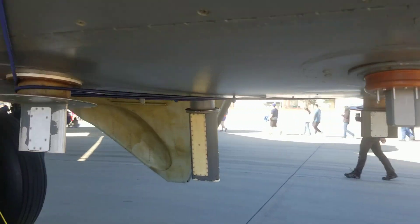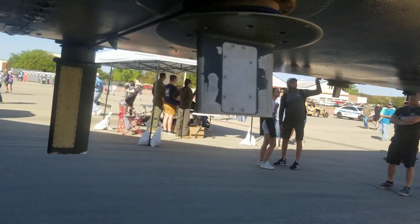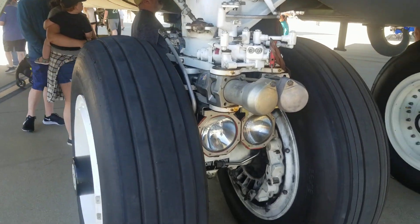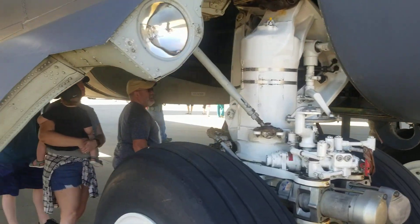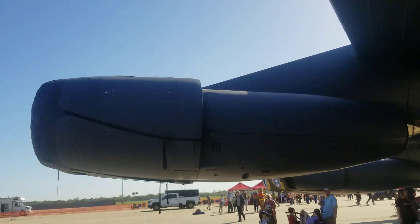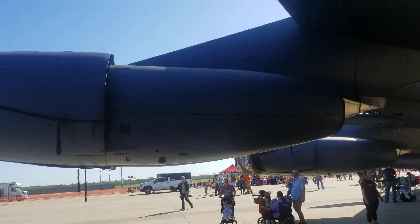That's what they look like. Here's your main landing gear. And this is looking down your wing and your bomb pylon. Your TF-33 engines — eight of them.